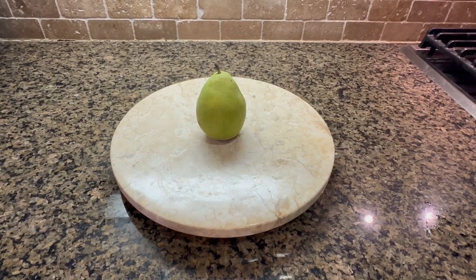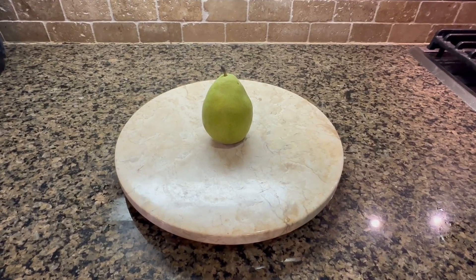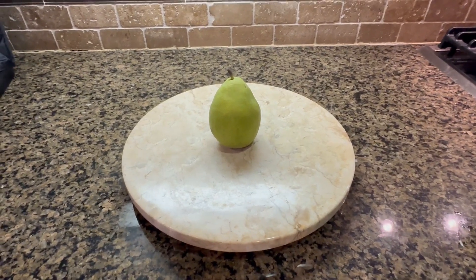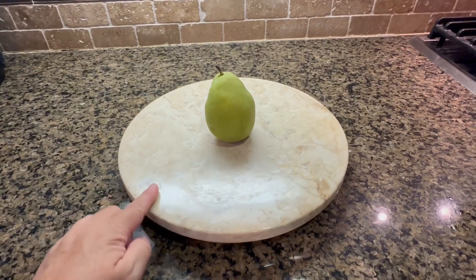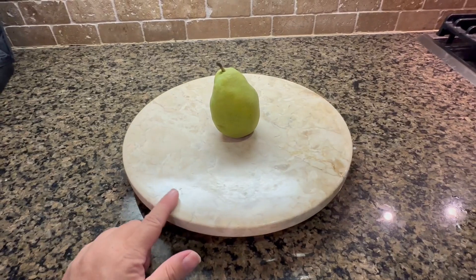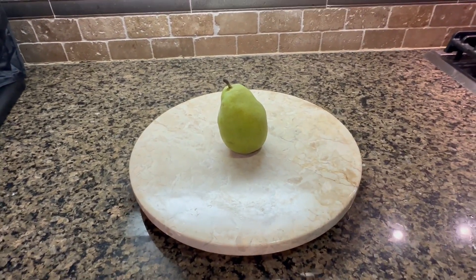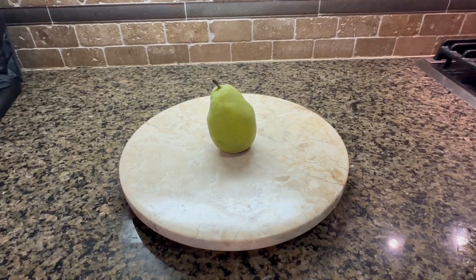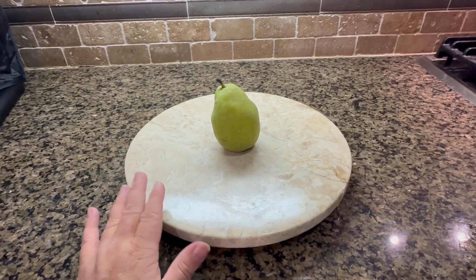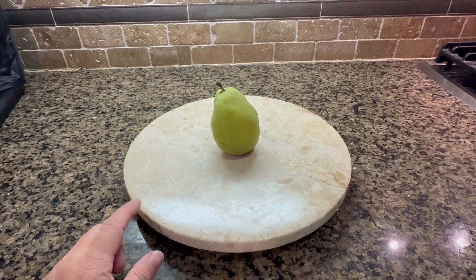Hi, I'm here today with Top Tier Reviews and I am reviewing the EVCO marble lazy Susan. It's been so nice and smooth in champagne — the champagne color is really pretty. My kitchen, as you can see, has like these brown and beige tones, and I actually use this on top of my stove sometimes.